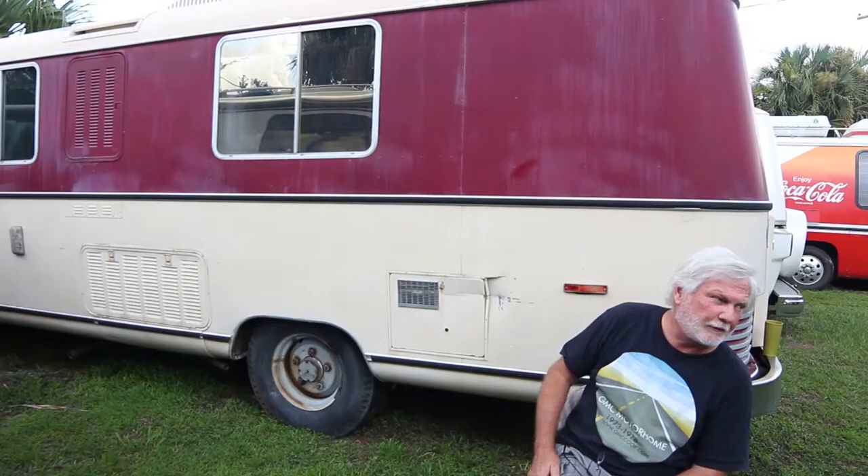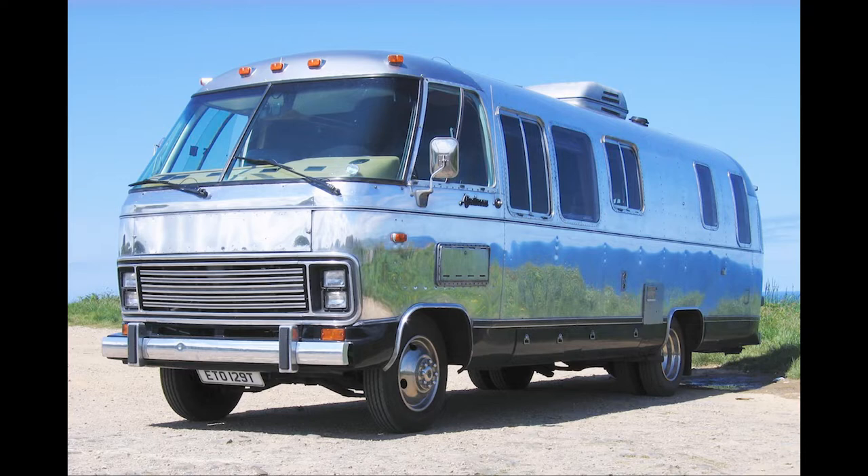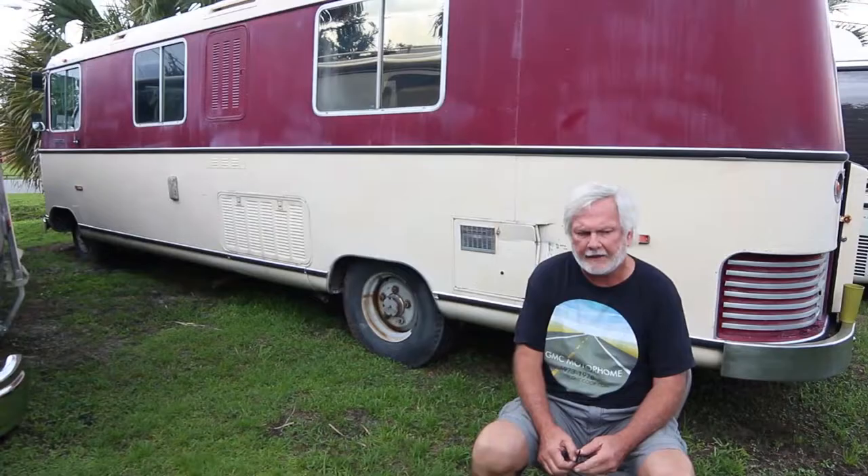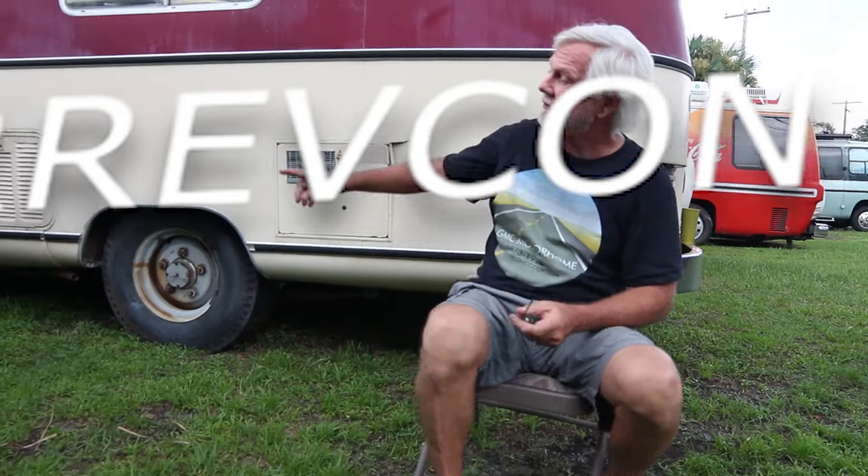This is a '72 Revcon 250 — the first series. Revcon was started by a family member of Wally Burnham. Mr. Airstream wanted to get high-tech and get into motorhomes, but Wally wouldn't put the Airstream moniker on a motorhome, so he went out and started Revcon. It was supposed to be high-tech.